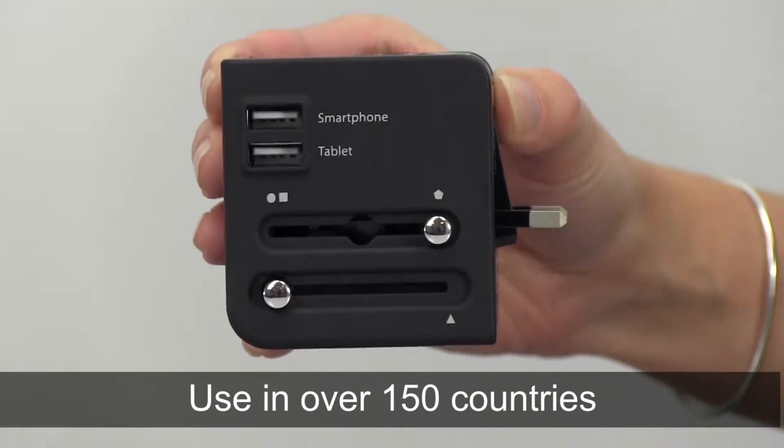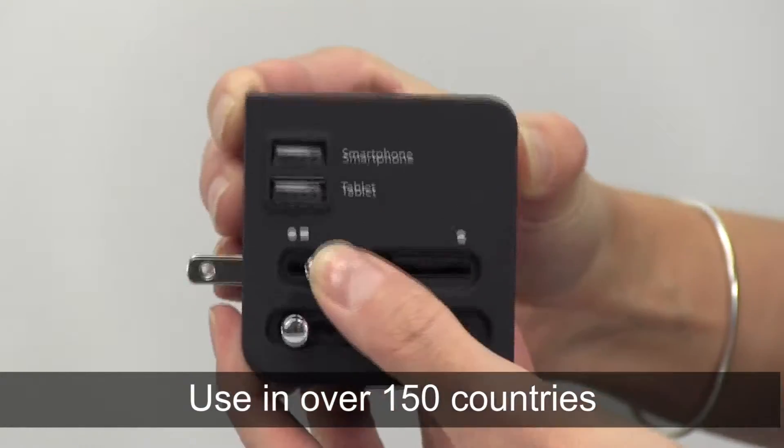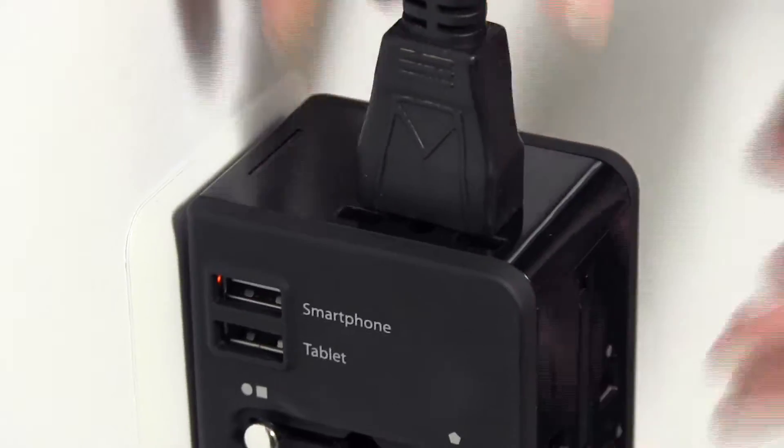This adapter has four different plugs and works in over 150 countries including the US, UK, Australia, and China. Charge your mobile devices, laptops, and more with this adapter.